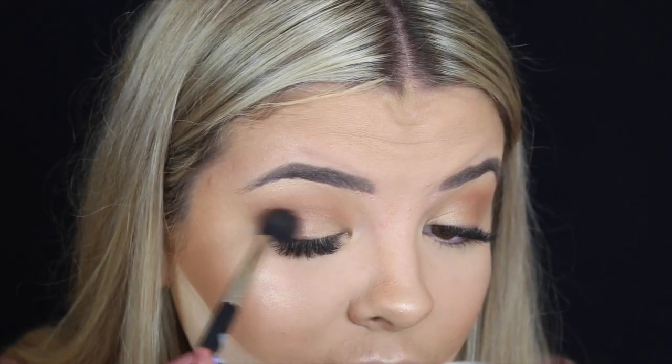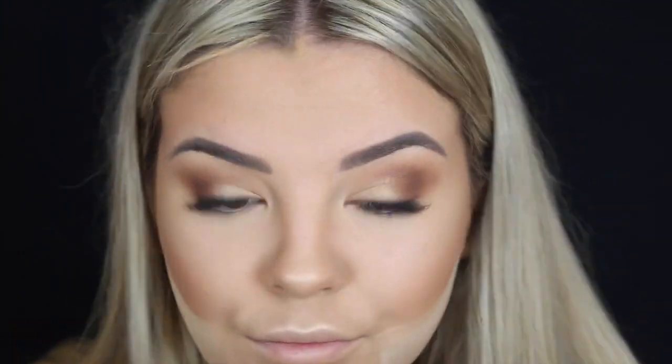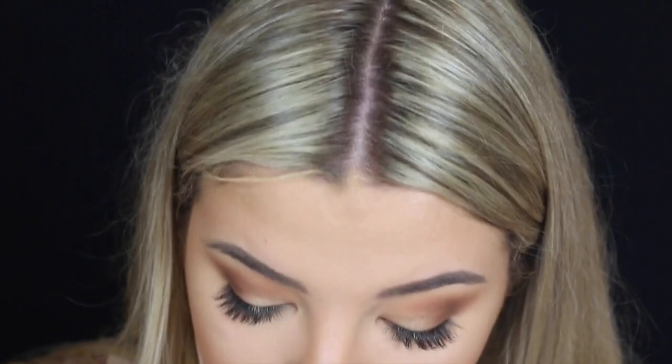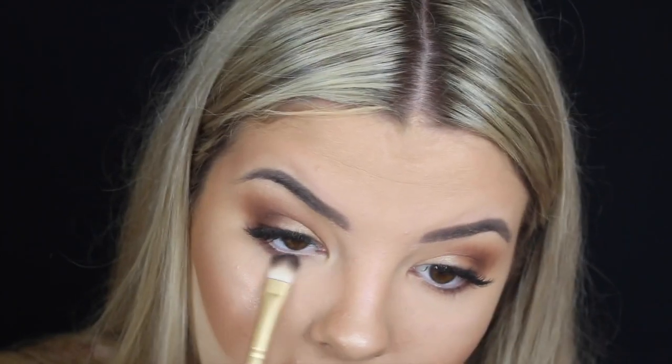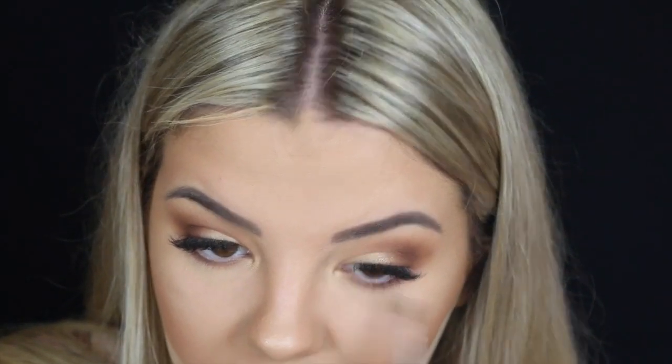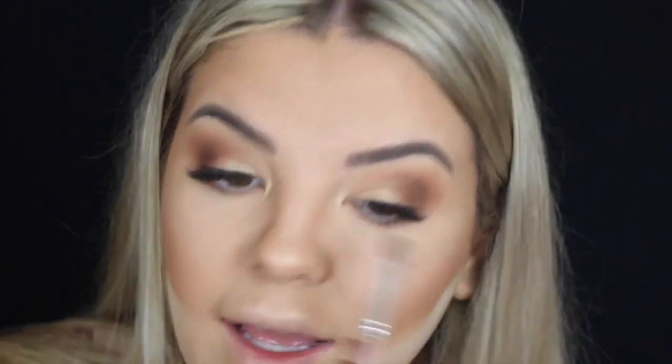I'm going to take a deeper brown color and concentrate that mainly on the outer corner. Then I'm taking that same brown shade underneath my lower lash line, and then popping that same gold in the inner corner to highlight it.